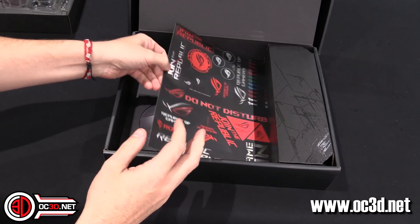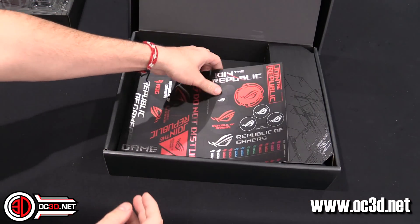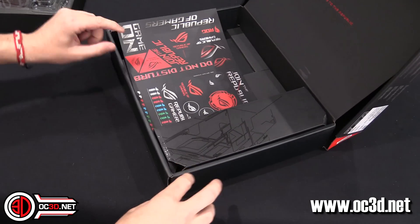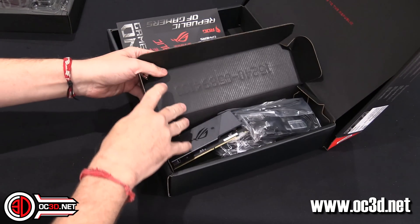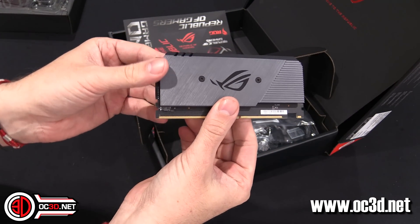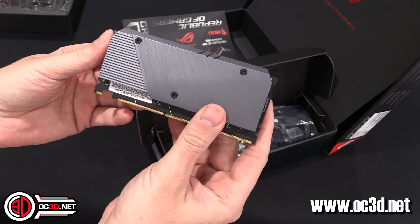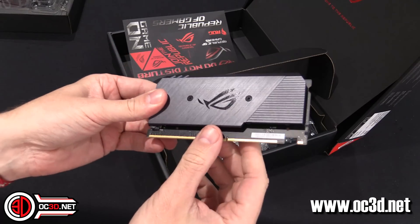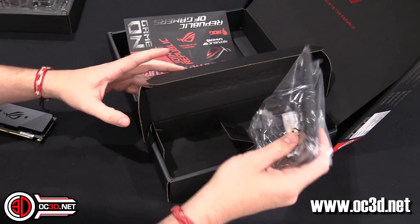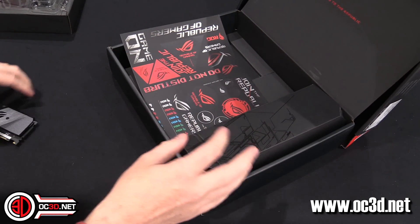Inside the box, as always, you get the sticker pack. You can see with all the other boards it's all pretty much the same. If you pause quickly you'll be able to see the code for CableMod's 20% off. You also get this M.2 holder — it's called a DIM2 — and it comes with heatsinks now, which is all rather nice. You can see this on the Extreme and some of the other big boards. Then you get your SATA cables and your Wi-Fi dongle.